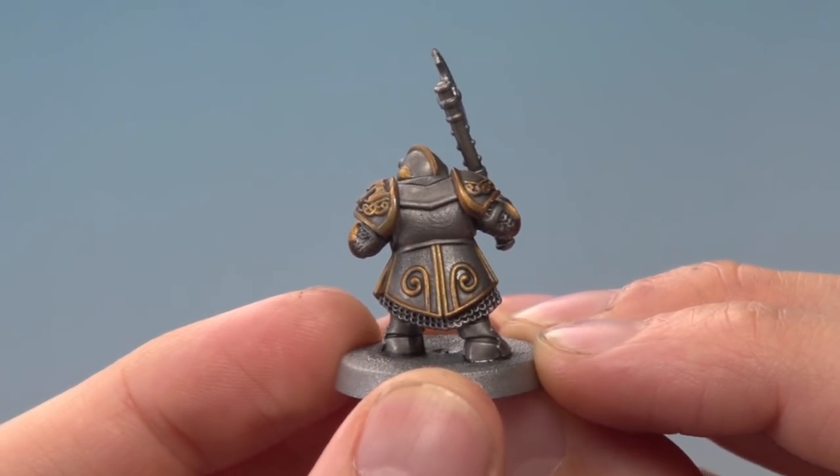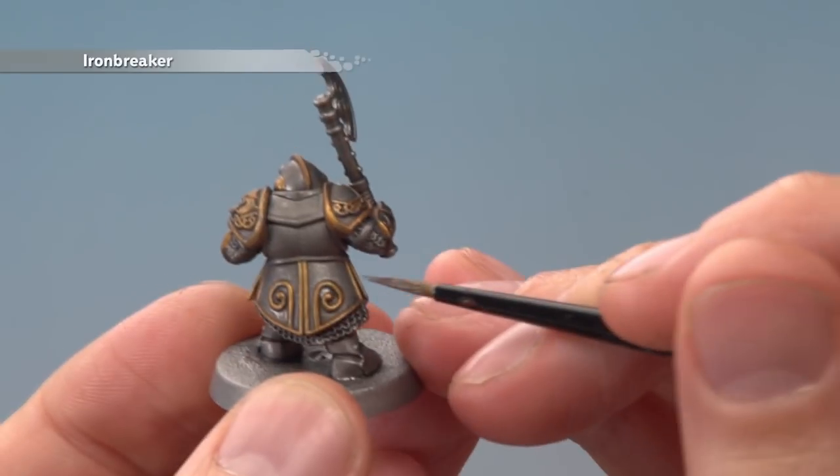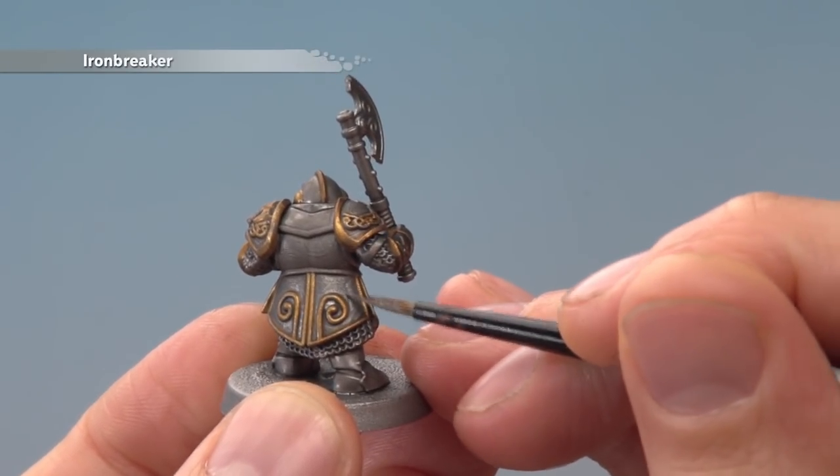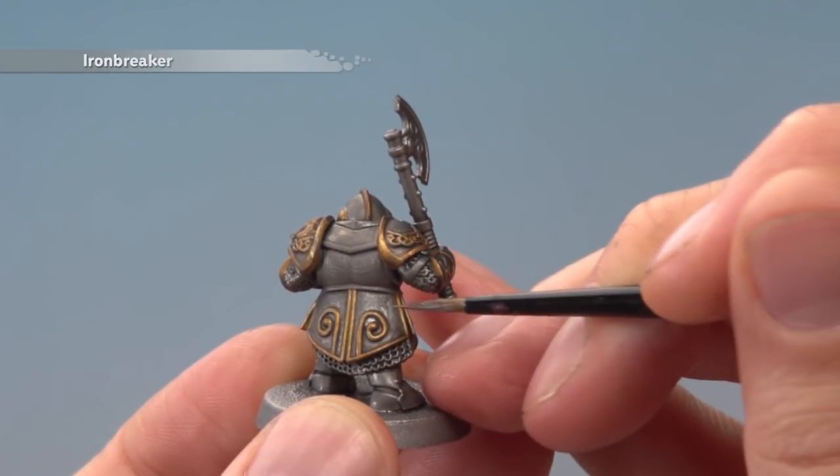Once the Nuln Oil is completely dry, you're ready to apply a layer of Ironbreaker to all the silver parts of the armour. You want to paint most of this going close to the edge where you meet the gold, just leaving the dark line still showing between the two colours.